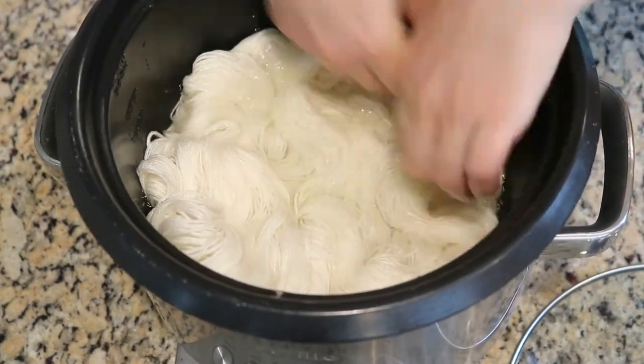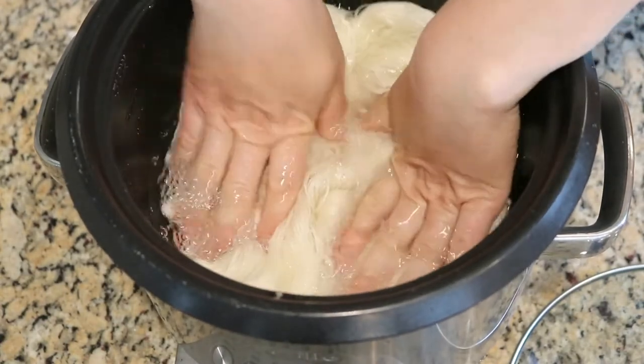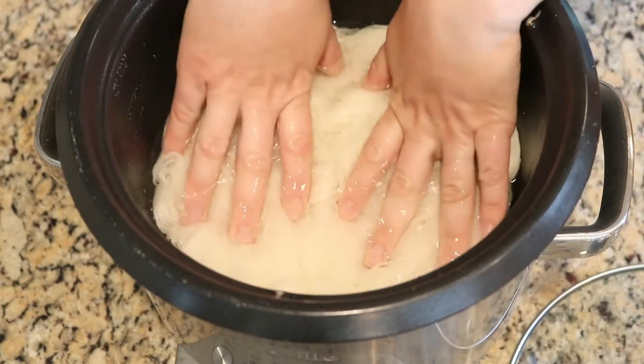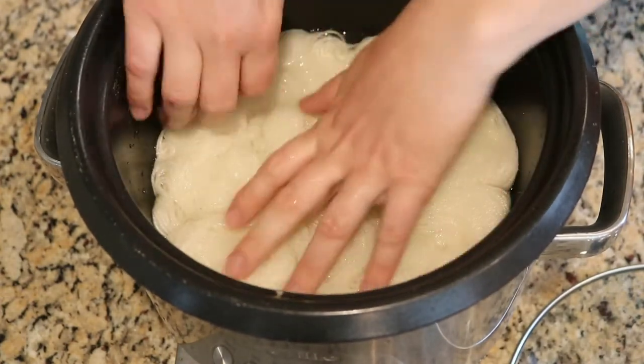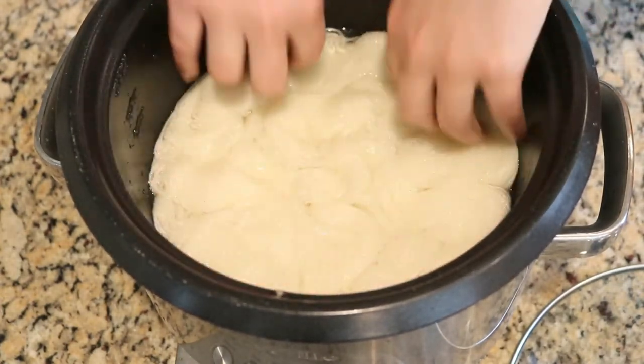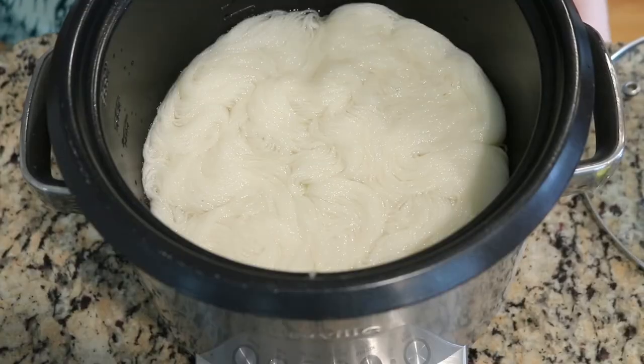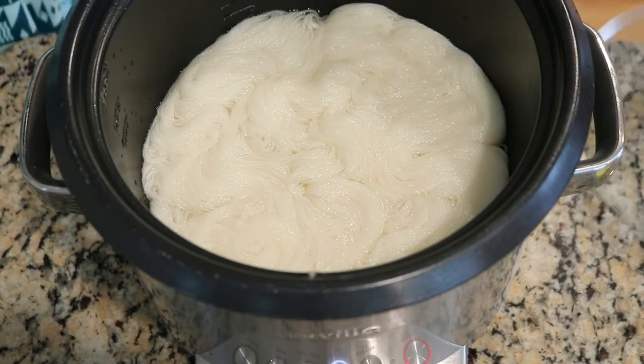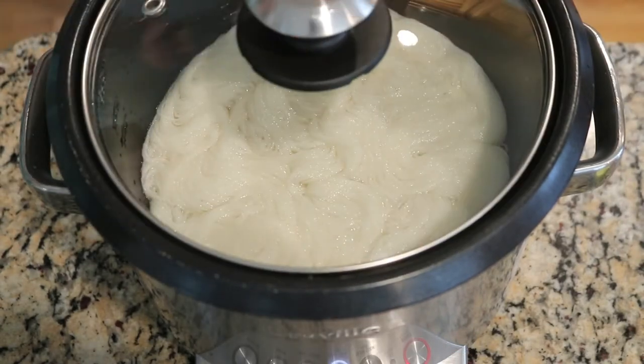This yarn is dry — I have not yet pre-soaked it — but since it takes a little while for the pot to come up to temperature, you can pre-soak the yarn in the pot as it is heating up. I am going to turn on the slow cooker on low heat and let it start heating up. I'm going to wait until it gets pretty warm, either with lots of steam or maybe we see some hints of bubbles, before we add the dye.